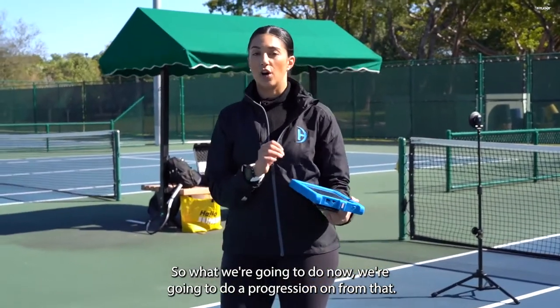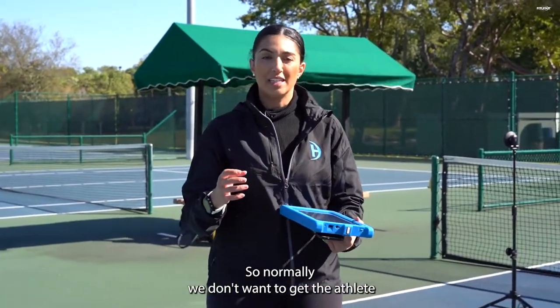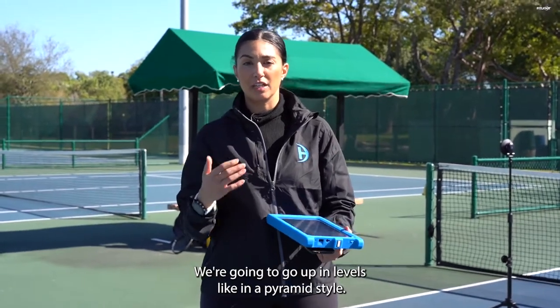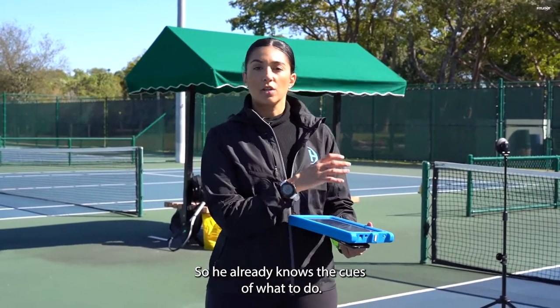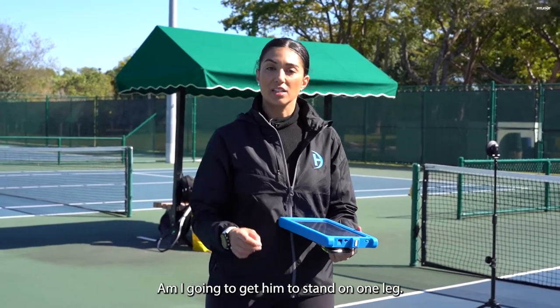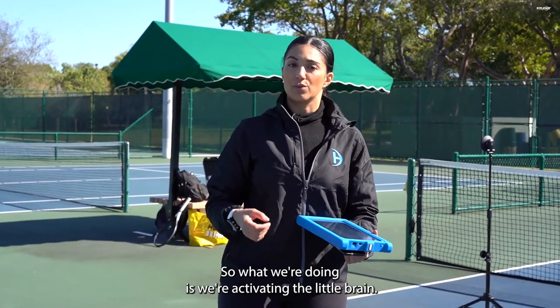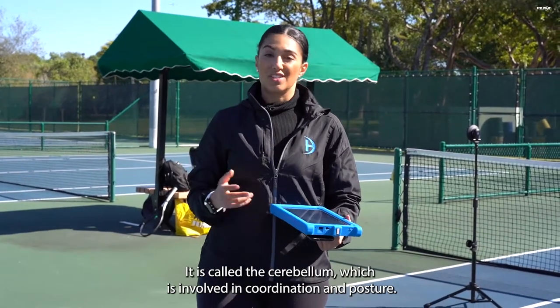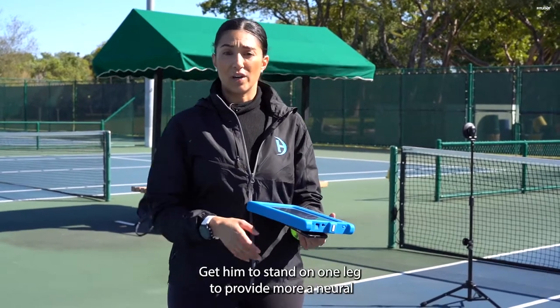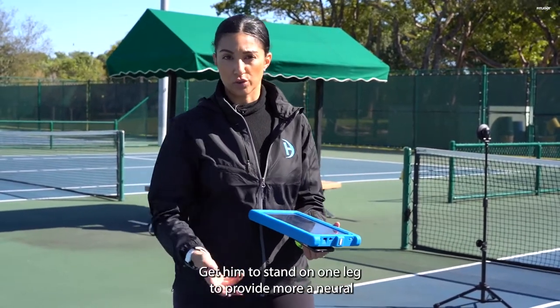We're going to do a progression from that. Normally we don't want to put all this pressure on the athlete to begin with — we go up in levels, pyramid style. He already knows the cues. Now we're going to add more demand and get him to stand on one leg. We're activating the little brain, called the cerebellum, which is involved in coordination and posture, to provide more of a neural demand.